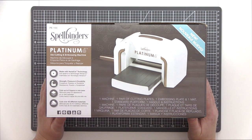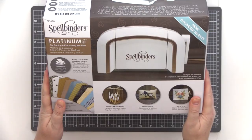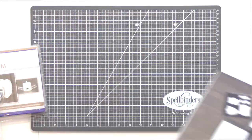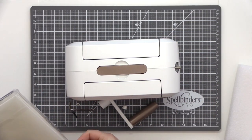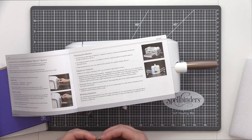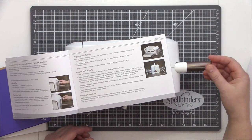Starting with the Platinum 6 die cutting machine — this is my first time using this machine so I thought I would share a quick unboxing video. When you open the box you get a package of plates and instructions as well as the handle. The machine is packaged in sturdy cardboard so it's well protected. I opened the instruction manual to ensure I attach the handle correctly. The setup is very quick and easy to follow and within a couple of minutes my Platinum 6 die cutting machine was set up and ready for use.